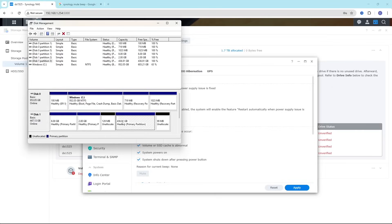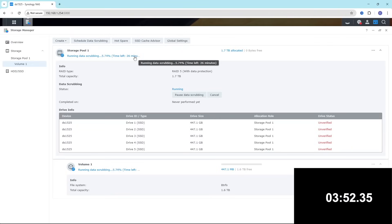We removed one drive from the RAID 5 array, formatted it on a Windows machine so it's wiped clean, then put it back to see how long it takes to rebuild the RAID. Rebuild times are very important, especially with one drive redundancy like RAID 5 — if a second drive fails, your data will be gone. With smaller drives and a faster CPU, you can rebuild much quicker. We wipe the drive using Partition Manager, put it back, choose it as a replacement drive, and it took 28 minutes 54 seconds to rebuild RAID 5.